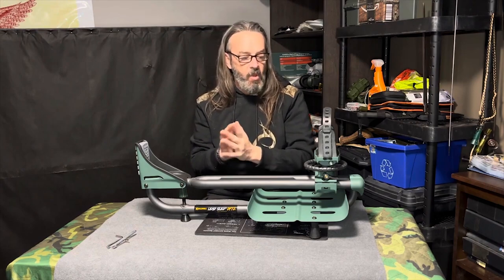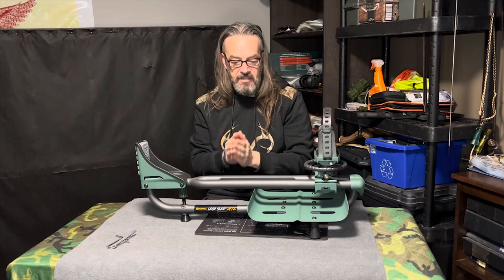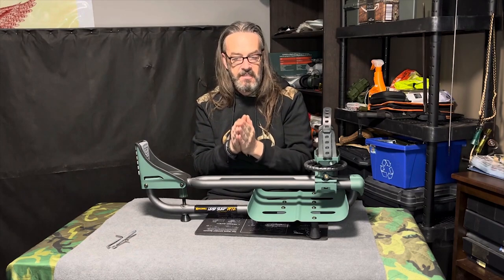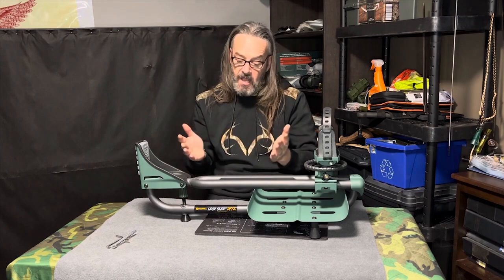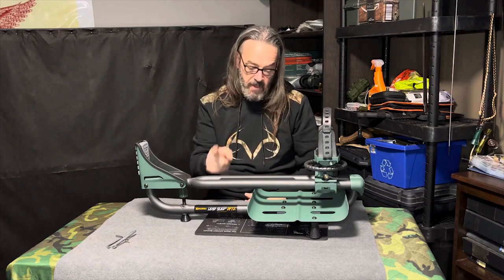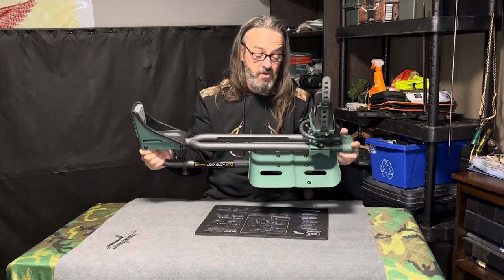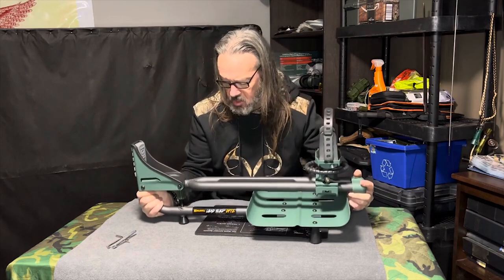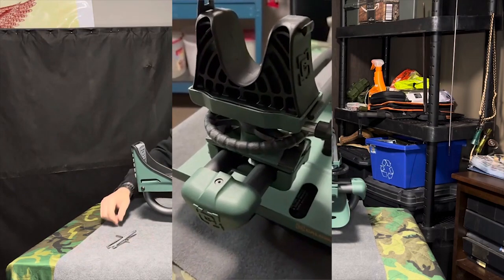The only way that you can get real data is if the shot is the same from each successive test. One way to eliminate yourself out of the equation is with a very good lead sled. I don't know if you actually need weight — you can obviously shoot it without the weight — but it's very chunky. It already weighs probably 30 pounds.